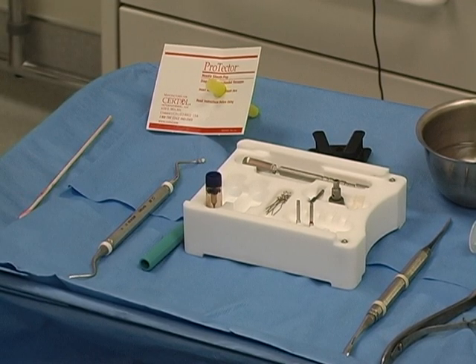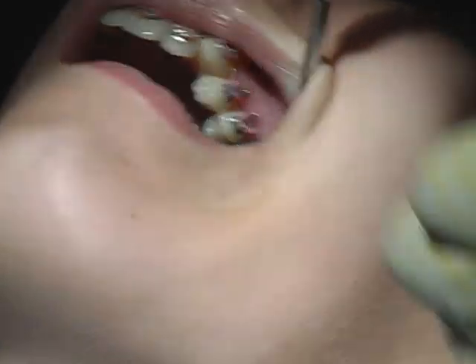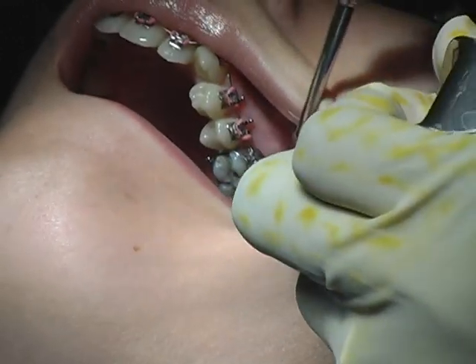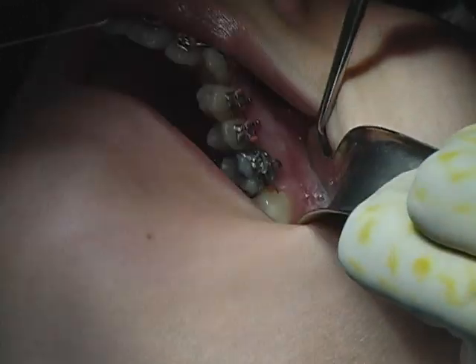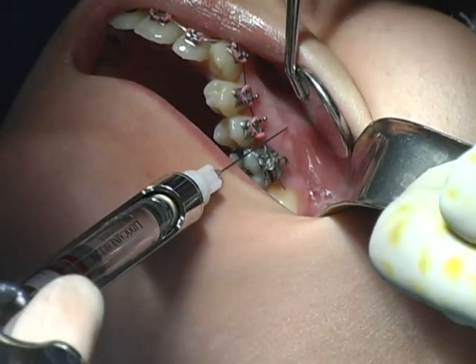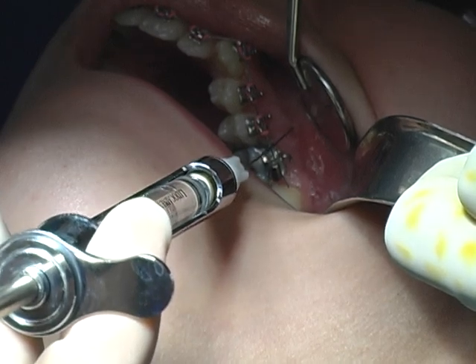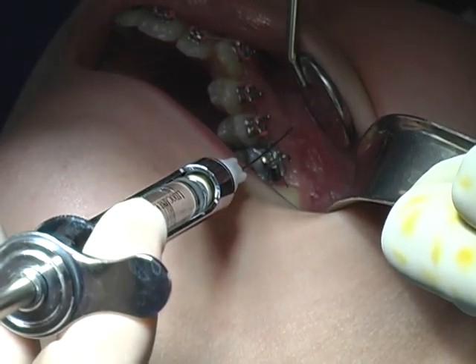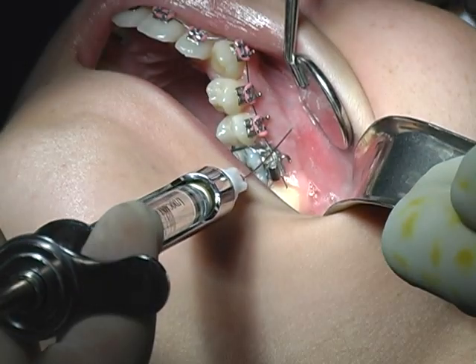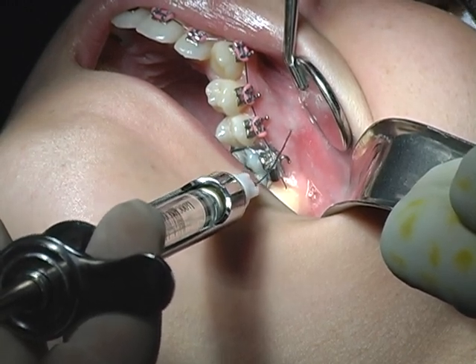We would like to place the pin between the 2nd bicuspid and 1st molar. It starts with the anesthesia at the border between attached gingiva and mucosa. We just place a small depot there.